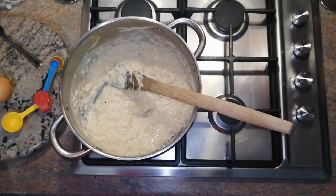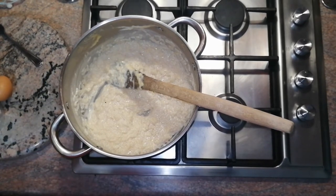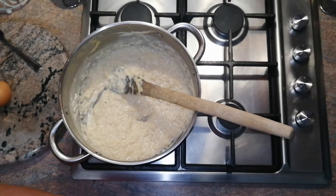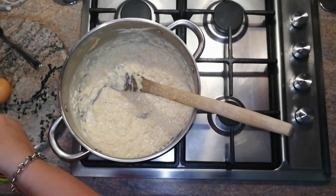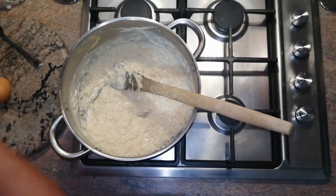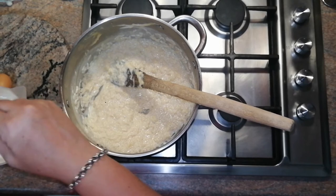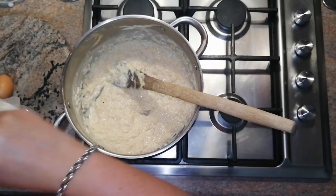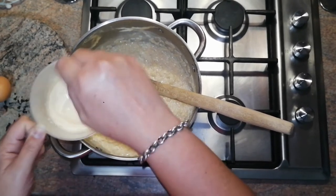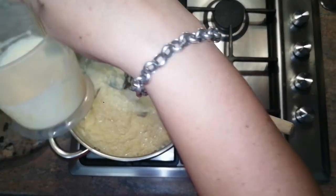The next step: add a hundred milliliters of fresh cream and one tablespoon of custard powder into the cream. Take a fork and nicely mix it together. Make sure there are no lumps — mix nicely and make sure the bottom is clean.